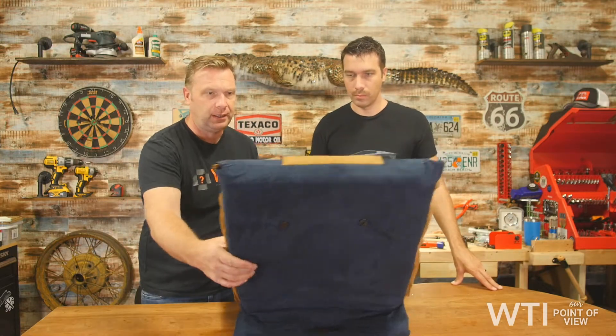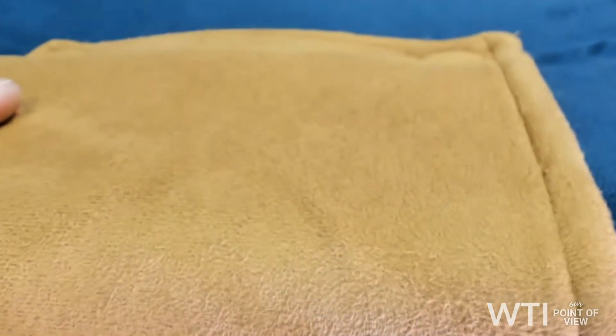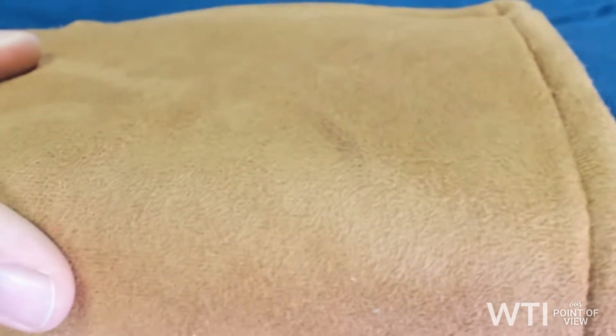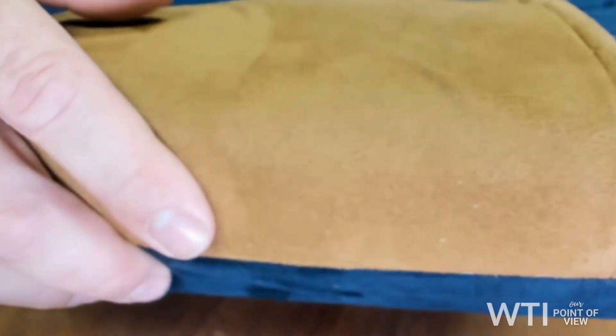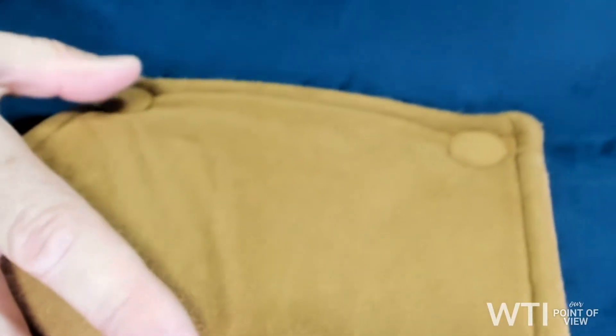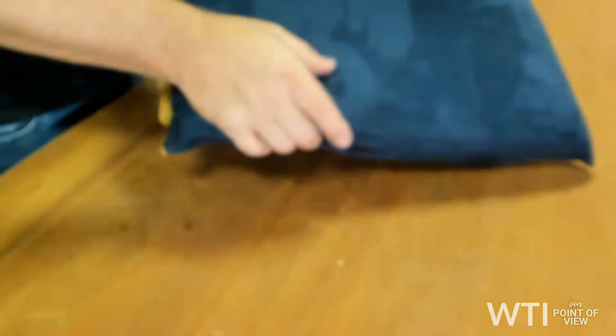Let's have a closer look at the material itself. It has a nice color with a velour-type feel — you can see how it changes. It's got two rivets or buttons down there, and the same kind of material throughout.